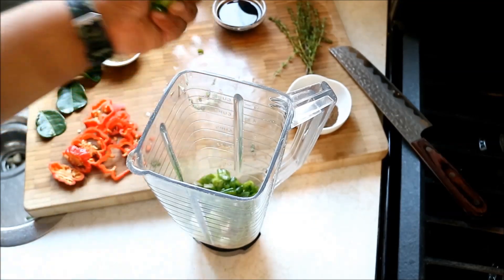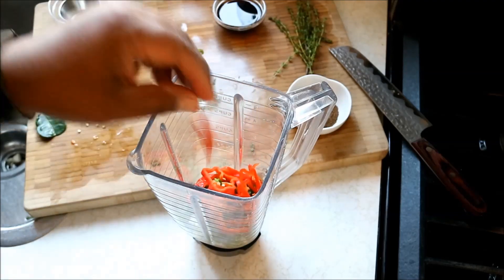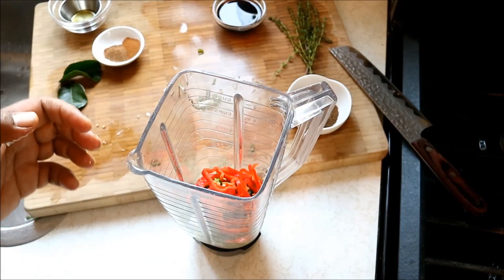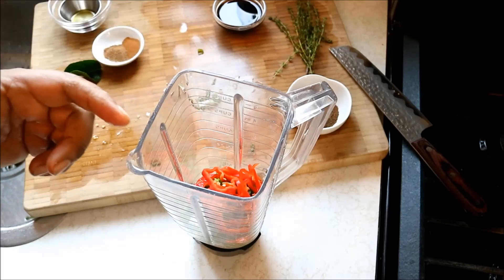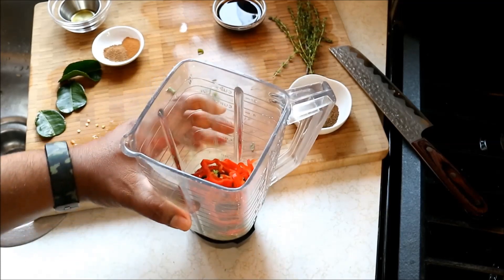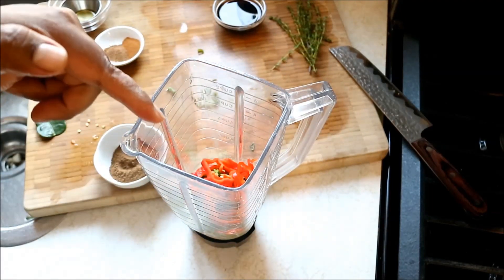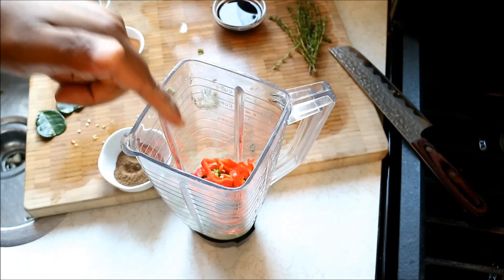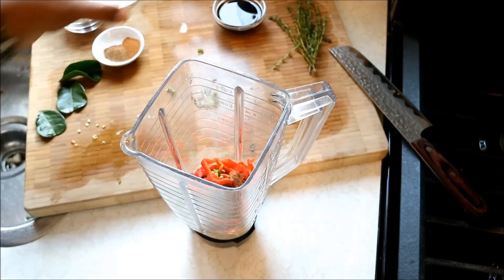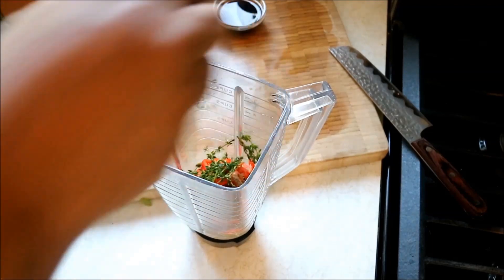There are three or four things you must have in a good jerk marinade. Scallion is one - notice I'm using my hands; as an expert, please wear gloves and wash your hands immediately after with soap and water. Seeds and everything go in - remember if you want to control the heat, don't put any seeds. If you want it really spicy, go with another scotch bonnet pepper. Number two: scallion. Number three: scotch bonnet pepper. And allspice - that is the third most important ingredient in a good jerk marinade. The fourth: fresh thyme.